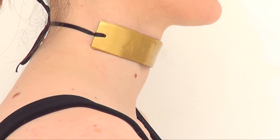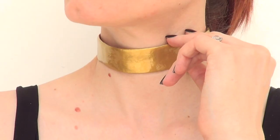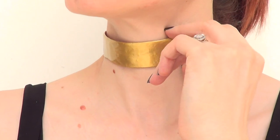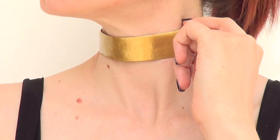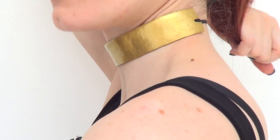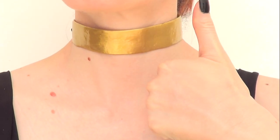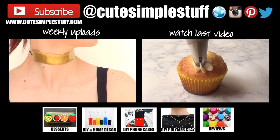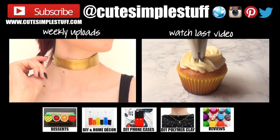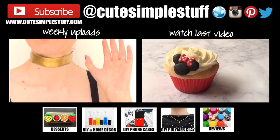I wanted to give it a try but with clay. It doesn't look like metal because obviously it's not, but I still think it looks really cute. I wore it the other night and people were surprised when I told them it was made out of clay. Hopefully you liked it too — give me a thumbs up, subscribe for more, and share it. Thank you so much for watching, I'll talk to you on Saturday. Take care, bye guys!